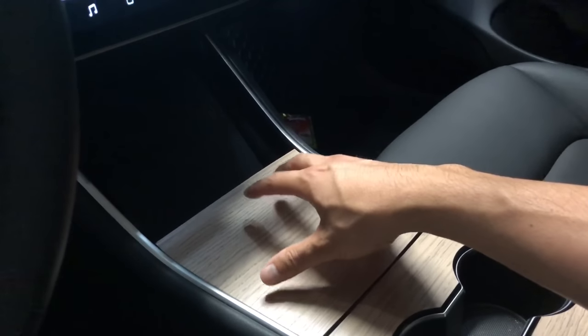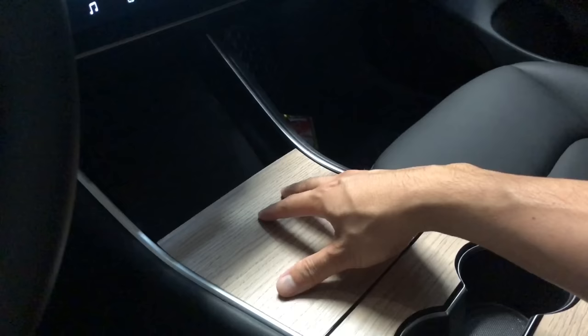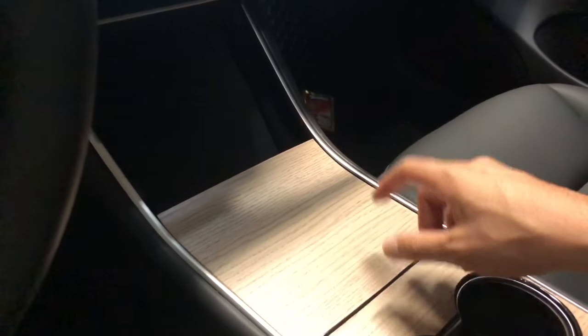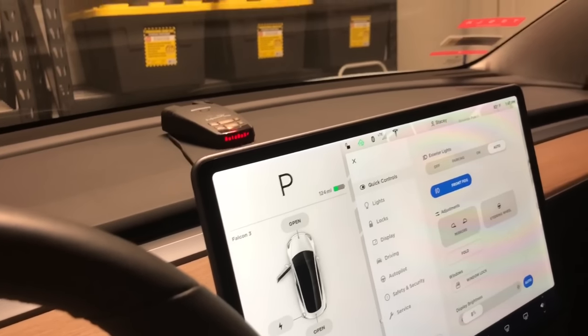If you prefer the piano black look, purchase a clear wrap to preserve it — you can get that from RPM Tesla as well. I also have a radar detector that helps when I'm getting somewhere a little quicker than I should.